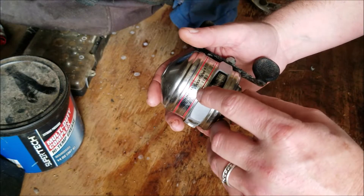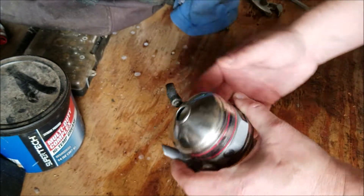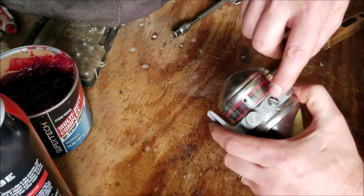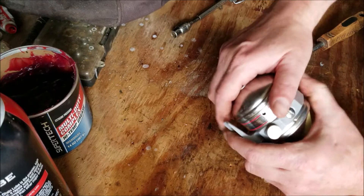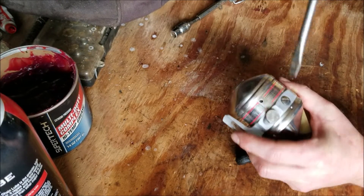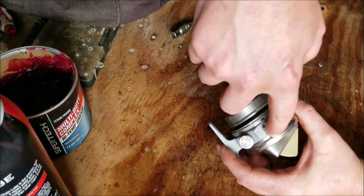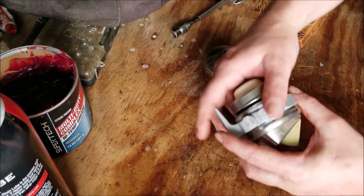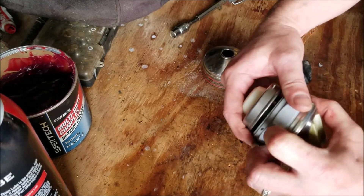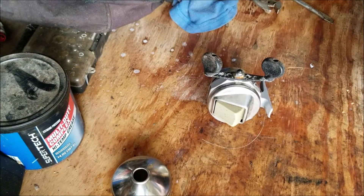Welcome to JRM Sweeps. I have a Sportfisher 1100 spincast reel here — we're going to take it apart, clean it up, and put it back together. When you go to remove the top and back piece, you want to loosen this screw here. There's a retaining tab right here and also one back behind this plate, so you loosen this up and you'll be able to pop both the top and the back piece off. You can see that retaining piece right there.